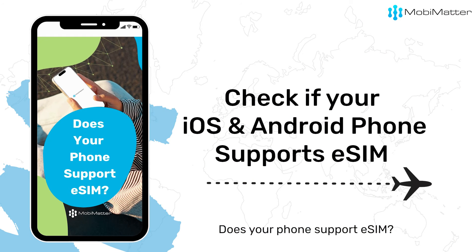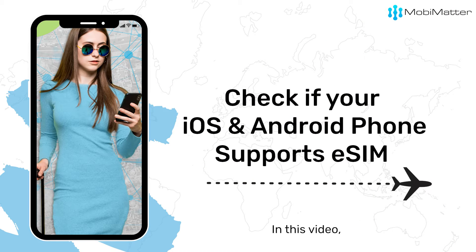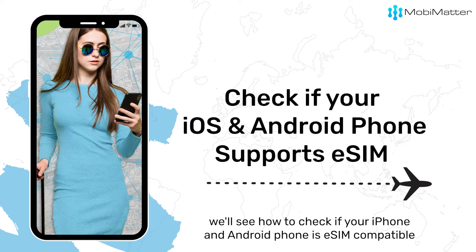Does your phone support eSIM? Here's how to find out. In this video we'll see how to check if your iPhone and Android phone is eSIM compatible.